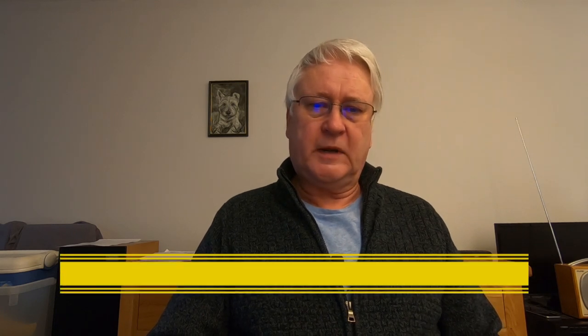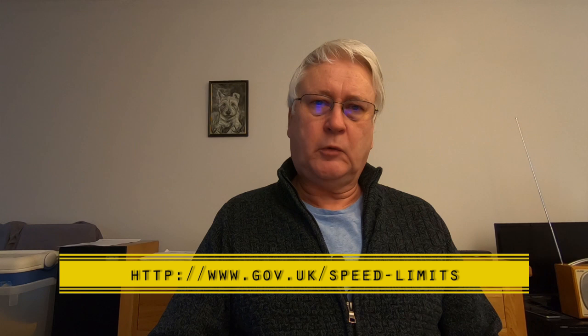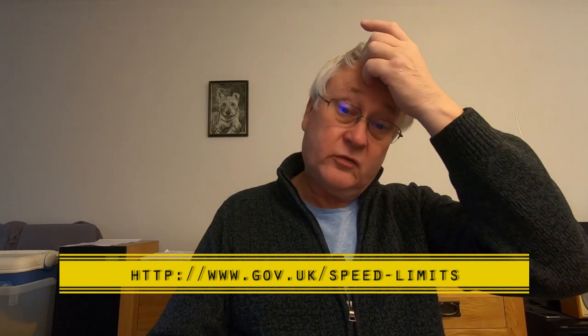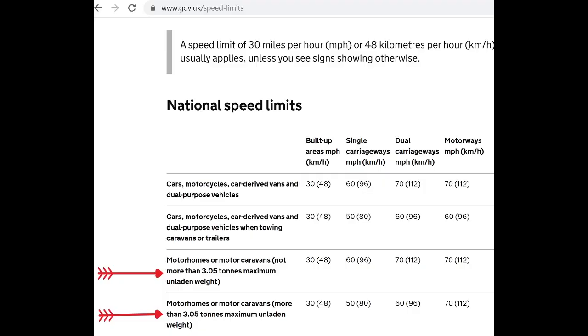We need to look at the government website for the speed limits. Go to www.gov.uk/speed-limits — I'll put the link down below. If your motorhome is under 3050 kilograms, or 3.05 metric tons, unladen weight, one set of limits applies.